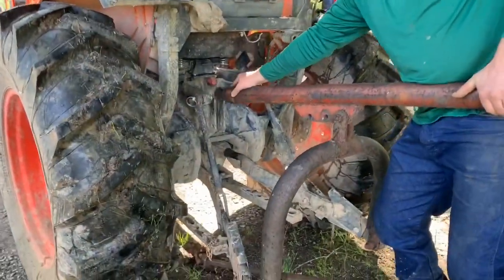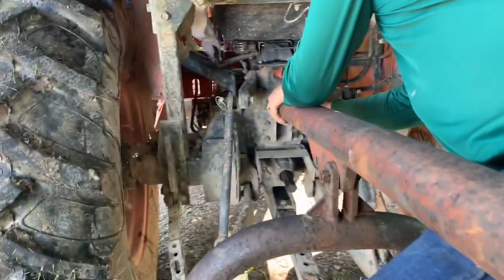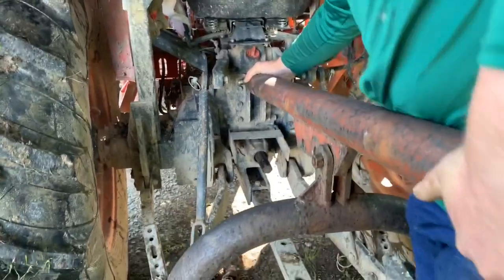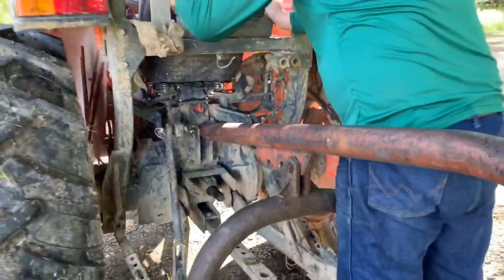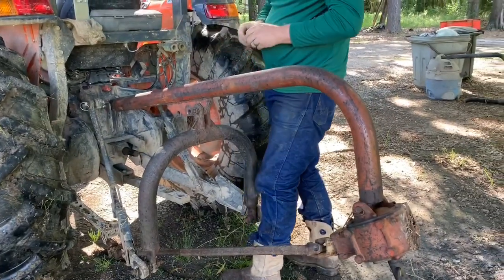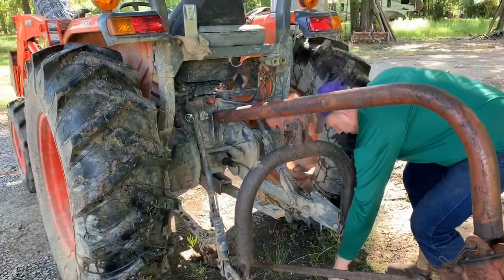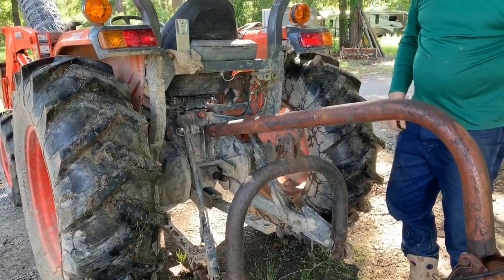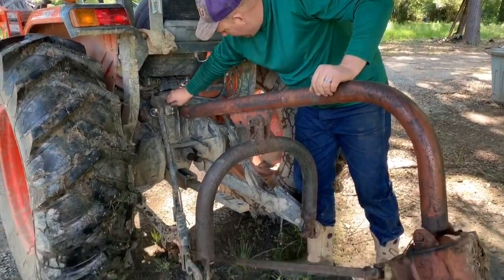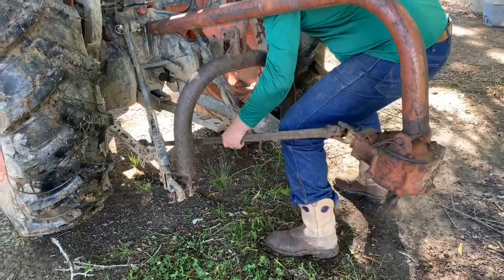So what's going to make it drill? That long bar right there that's on the ground - that's what he's talking about that's going to make the little blade spin. This thing right here.